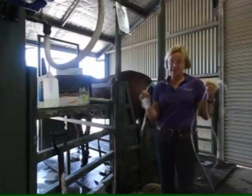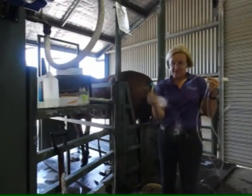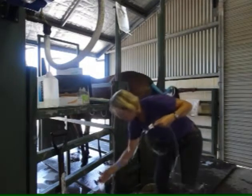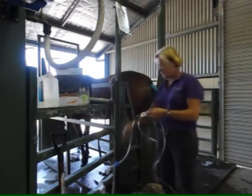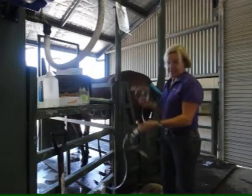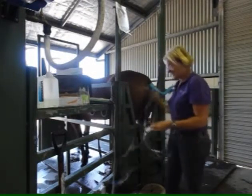This is the filter that catches the embryo — it's just a little dish with a very fine filter inside it. The fluid runs from the mare down through the tubing, through the filter, most of the water ends up on the floor, and then we search the dish to find the embryo.